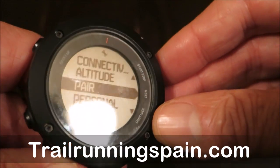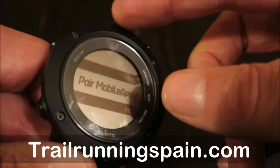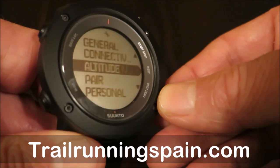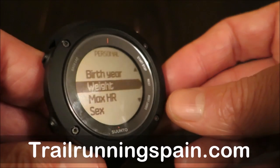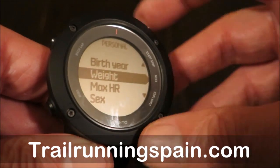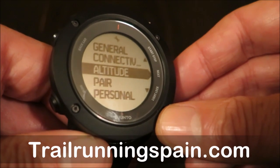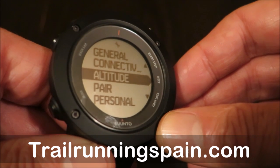As for connectivity, it delivers the general options with the mobile app, which many of you are already used to. In terms of personal data, you must introduce your personal profile for the performance measurement to be accurate — no surprises there. It's in the altitude menu and navigation where we're going to be seeing the most differences later.